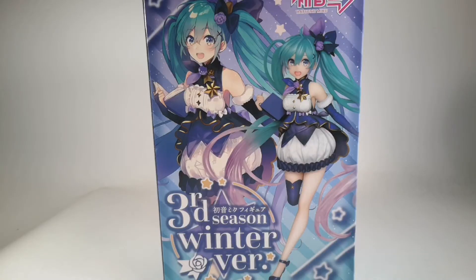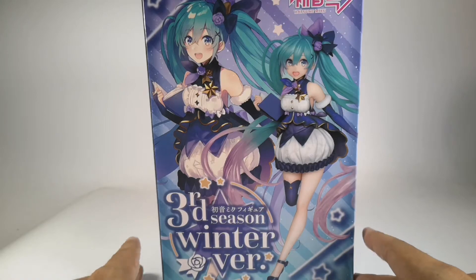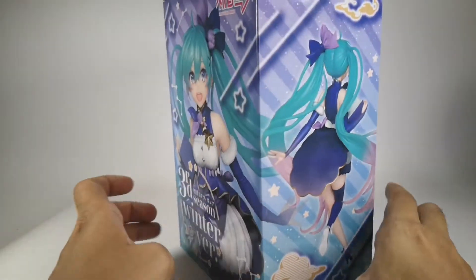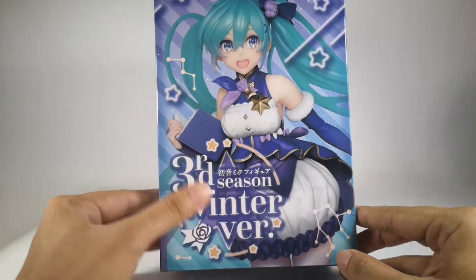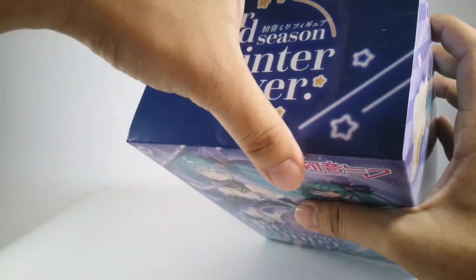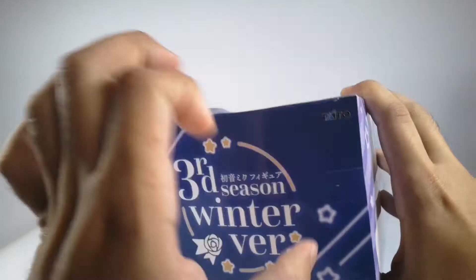Welcome back to my channel. Today we'll be opening this Miku 3rd Season Winter Version. I'm not sure if it means this is the third wave of this product or the third season — isn't it the fourth season? We don't have winter in our country, so I wouldn't know. Anyway, this is the box, and it's not from Banpresto, it's from Taito. Let's open it up.